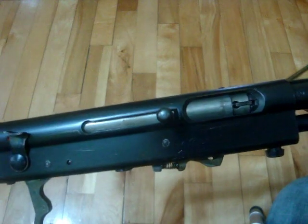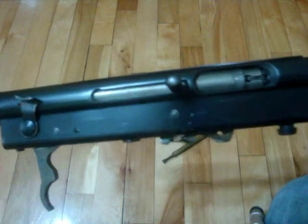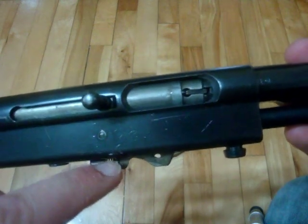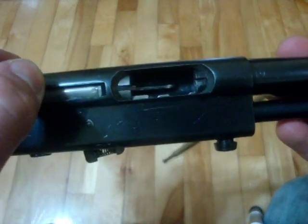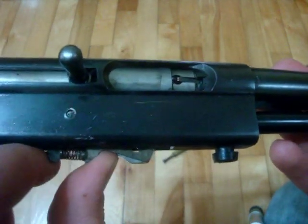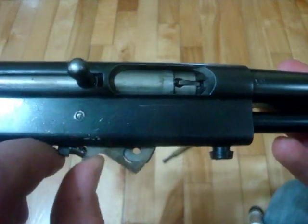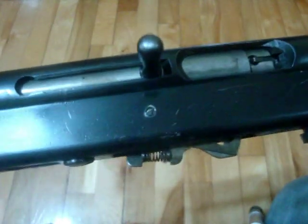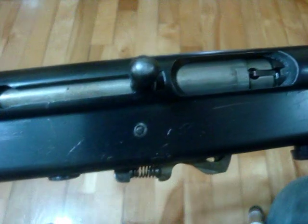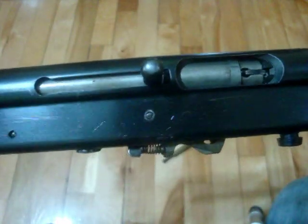So this is the .22. Pretty interesting how it works. When you pull up on it, it raises the .22s. There's a little spring — there are two of these things here. The spring in between is what gives it the force to hold up the round and to be pushed down when the bolt goes forward.